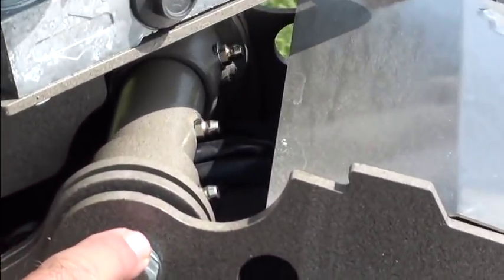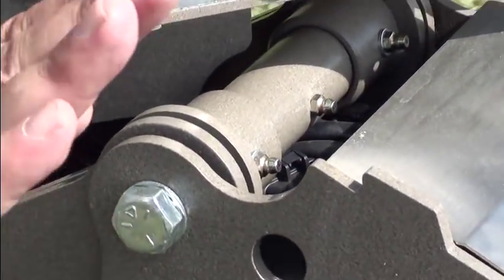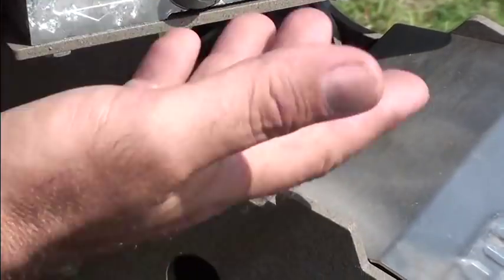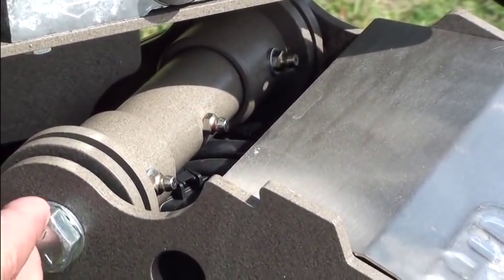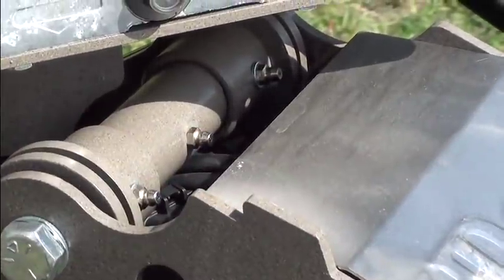Underneath here is the same thing. The bolt that the motor pivots up and down on has three Zerk fittings, and this is how you access them — you trim them down and hook your grease gun to those. A couple of squirts a year, just so the motor can pivot up and down on there.